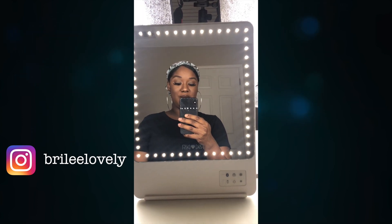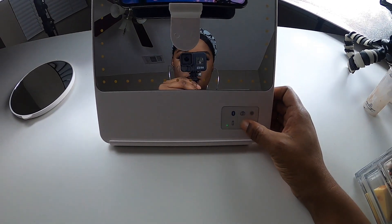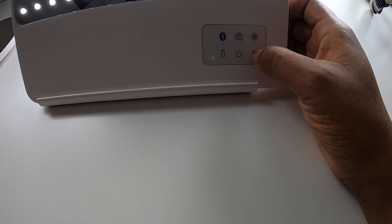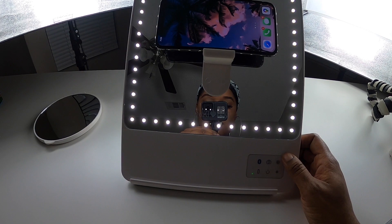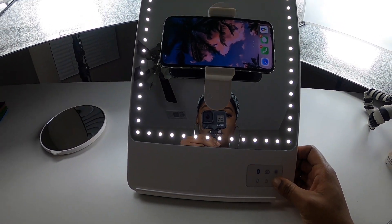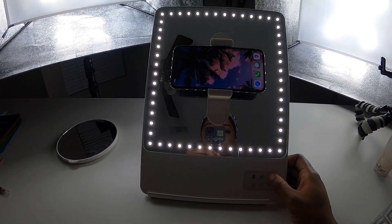I love my new Rikki vanity mirror — it's charging right now. We also have the power button here, which is just how you turn it off and on. Then we have the dimness and brightness buttons: the bigger sun icon is how you brighten it and the smaller one is how you dim it. Remember, it has five brightening settings.